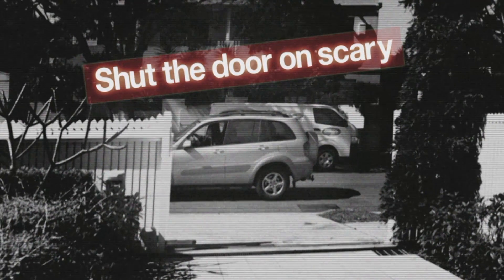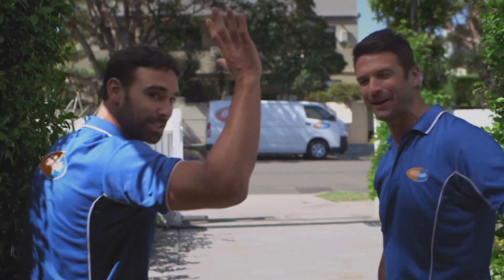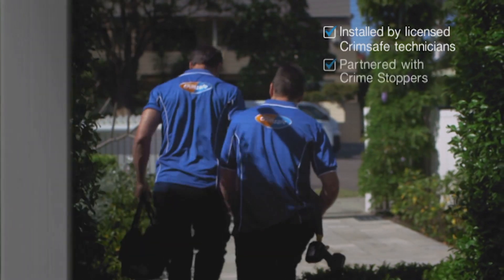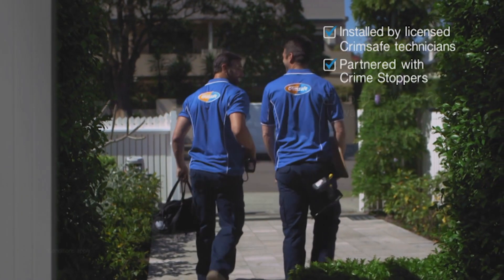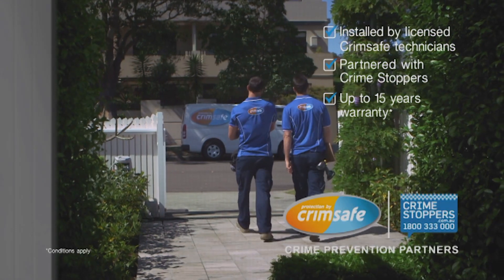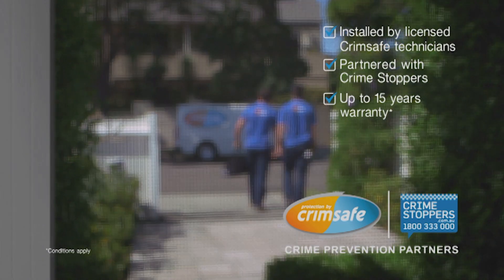Shut the door on scary with the one and only Crimsafe. Installed by licensed Crimsafe technicians. Partnered with Crimestoppers. Up to 15 years warranty. If it's not Crimsafe, it's not Crimsafe. Only licensed dealers — visit crimsafe.com.au.